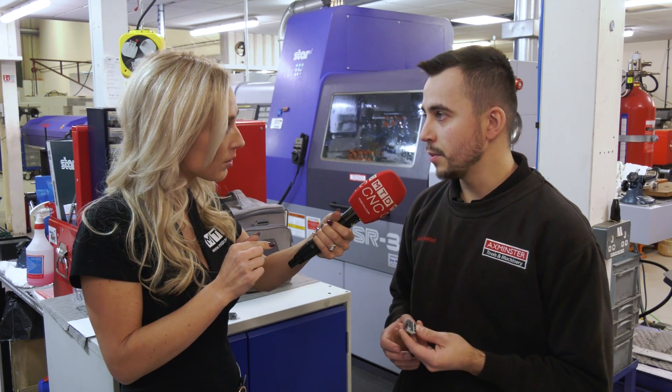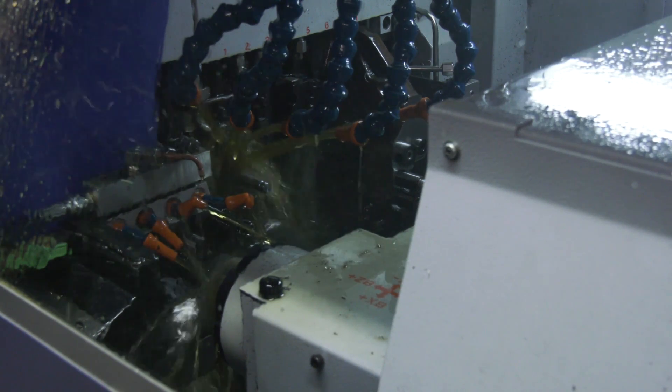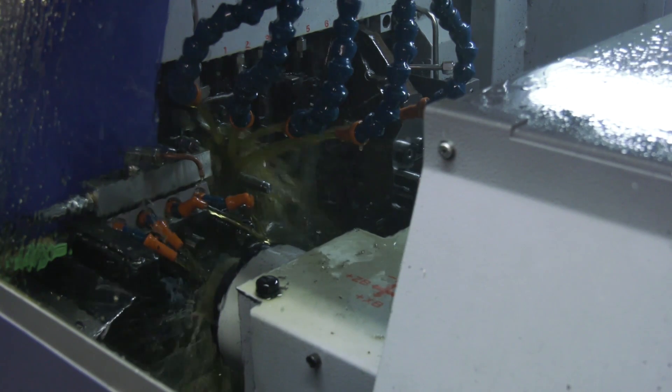Okay, so how many operations did you say you were on? Doing five at the minute — so there's two milling ops and the rest are deburring, grinding and laser marking. The Star will be able to do it in one hit.